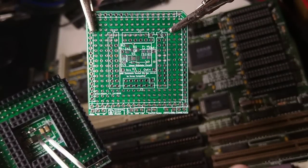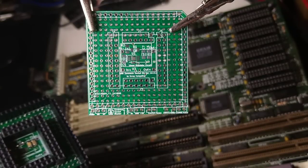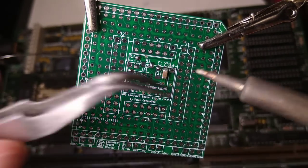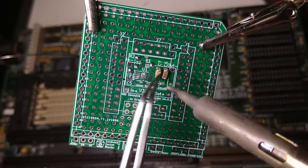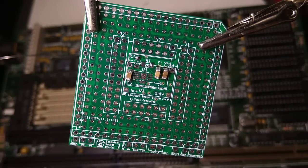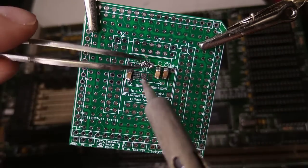Now let's move to the top board. It is at this point that I realized my mistake — the voltage regulator circuit should be on the top board, not the bottom. So let's try again. I desolder the components from the bottom board off camera. This time I'm going to solder the ground pad of the chip by heating the pad at the top.